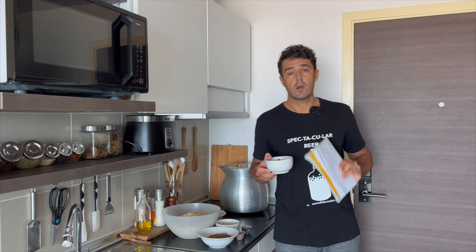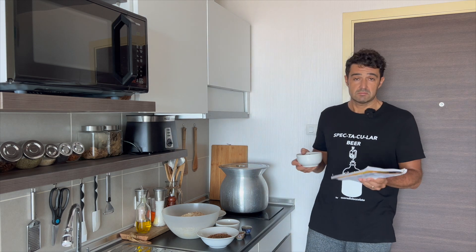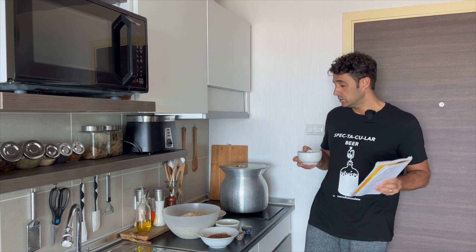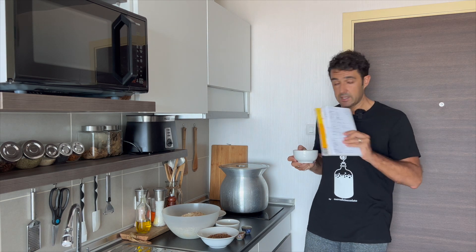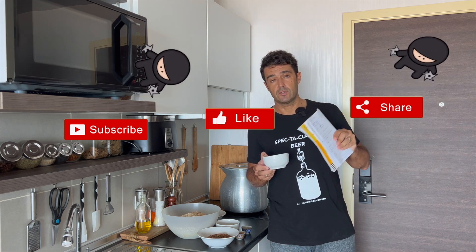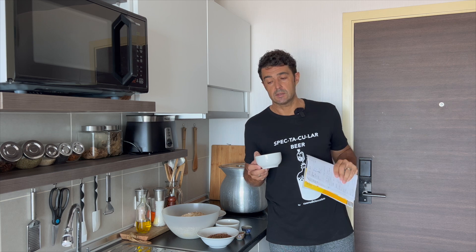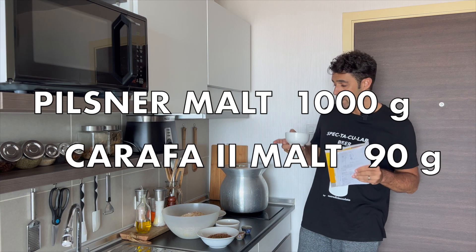Hello guys, today we make homemade simple porter beer — a classic porter that you can do at home, very easy. I will write the ingredients on the video every time I use them, and you can also find the full ingredient list in the description of the video. Let's start.